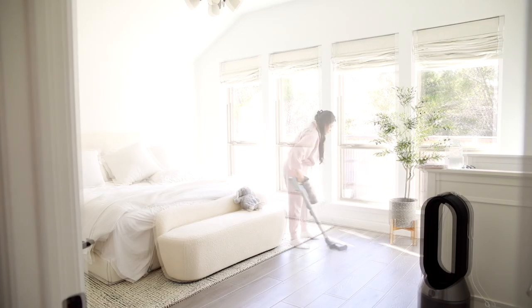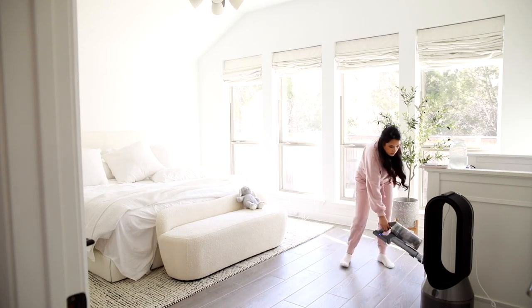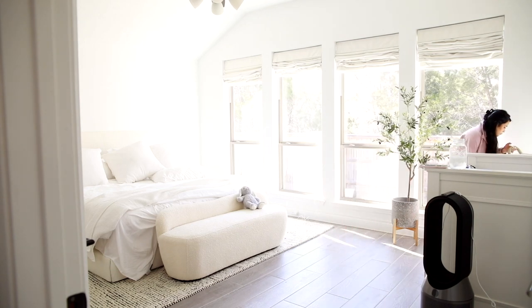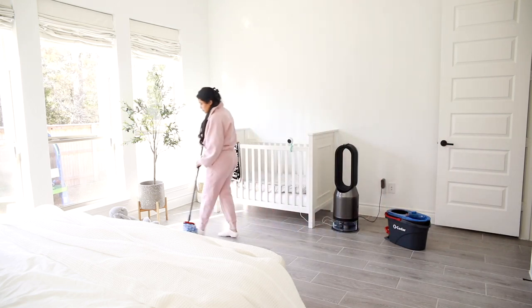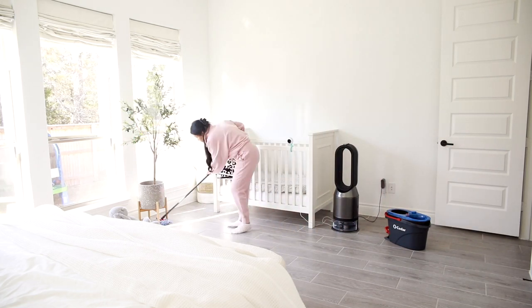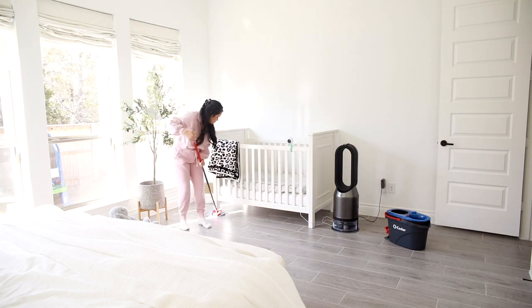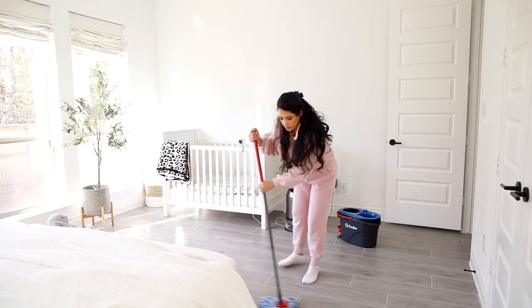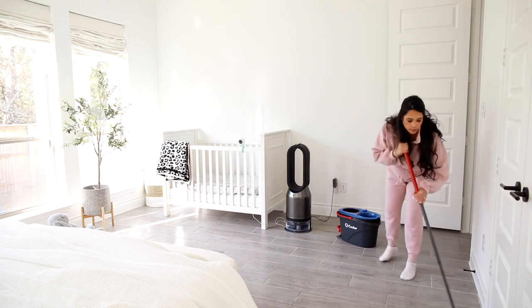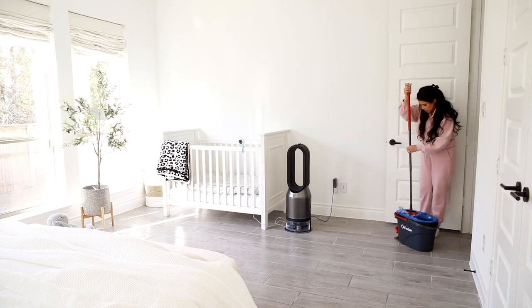Moving into the bedroom, I went ahead and cleaned the floors in there as well, and as you guys can see our bedroom is finally coming together. Our headboard arrived and I am obsessed with it — it is made out of bouclé, which I've also been obsessed with. I feel like it's just very cozy. Our nightstands should arrive any day now; I ordered them almost a year ago. Can't wait to show you guys the finished room — it's gonna look so good.